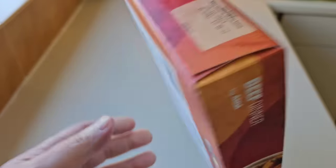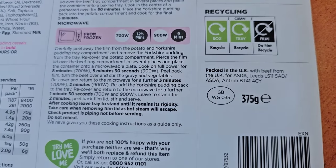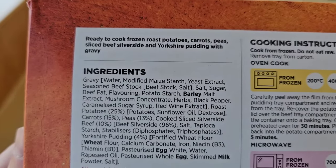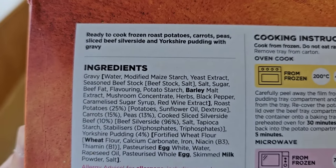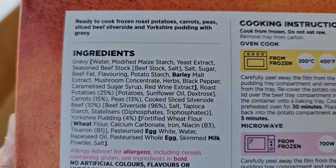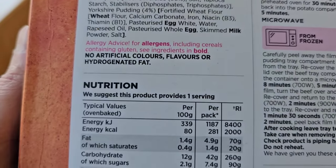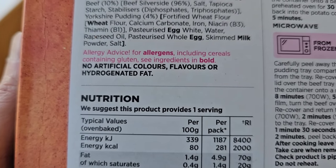Got it from Asda, like I said. Let's go round the back. GB sticker there. Packed in the UK with beef from the UK for Asda. The ingredients are ready to cook frozen roast potatoes, carrots, peas, sliced beef silverside and Yorkshire pudding with gravy. The allergens are barley, wheat, egg and milk. And it says no artificial colours, flavours or hydrogenated fat.